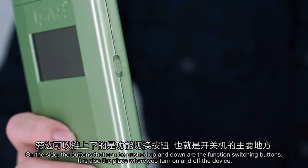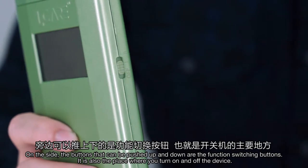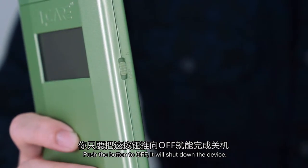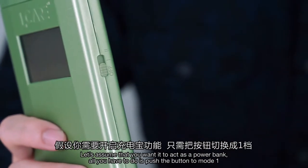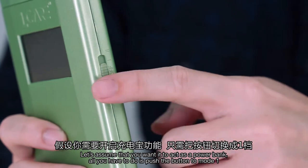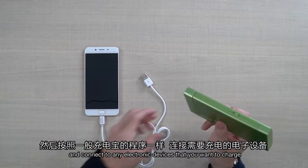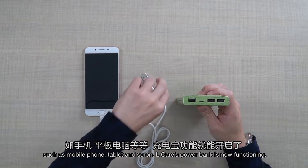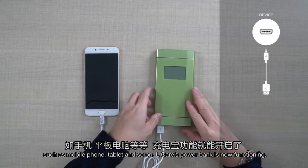On the side, the buttons that can be pushed up and down are the function switching buttons. It is also the place where you turn on and off the device. Push the button to off to shut down the device. If you want it to act as a power bank, push the buttons to mode 1 and connect to any electronic devices that you want to charge, such as a mobile phone or tablet. L-Care's power bank is now functioning.